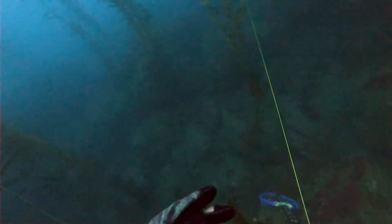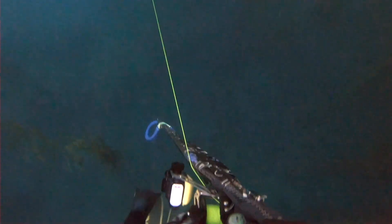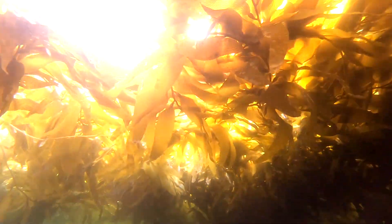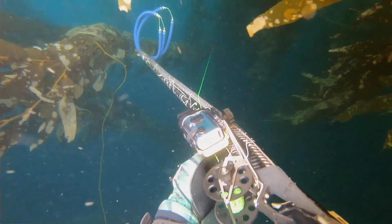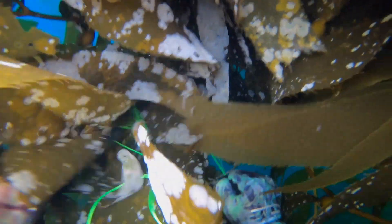Holy smokes, this guy's taking off. I actually grabbed the line and in a moment it cut right through my glove. Unbelievable. He's just ripping line, so I donned down to grab the reel to slow him down. He's still tugging away hard as I'm heading up for air. I'm trying to get this guy under control — he's pulling and I'm trying to keep the line taut, and now I'm stuck in all this kelp. I'm in the middle of the kelp, the thickest part.